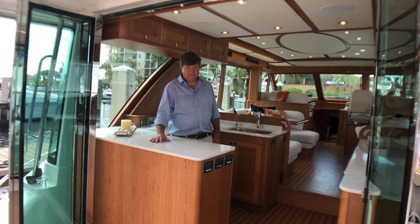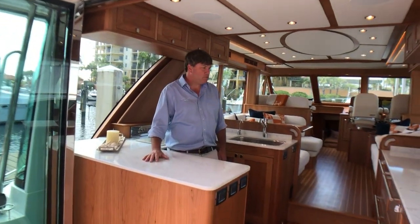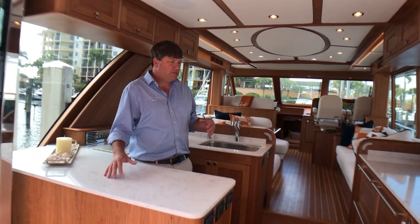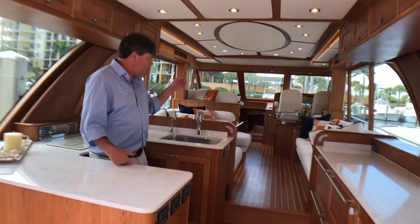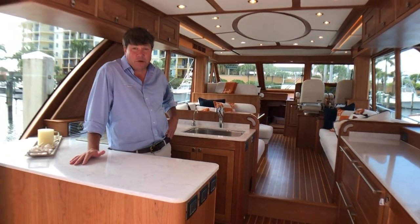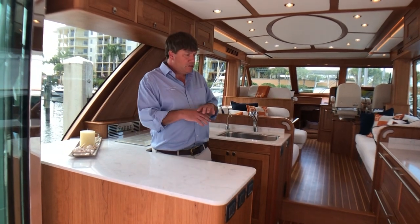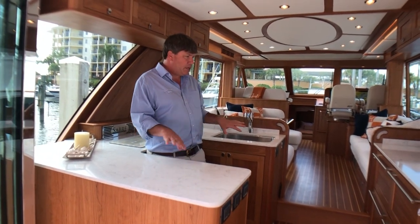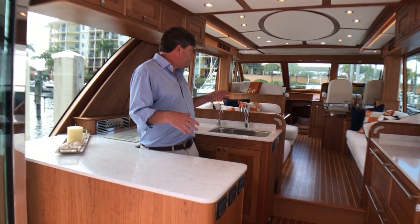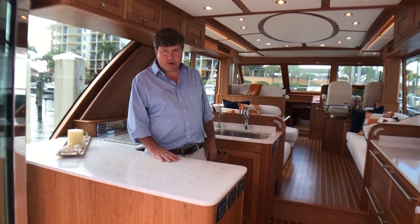Eric's starting in our aft galley. We'll take you through the interior today. The aft galley, as you can see, is between the cockpit and the salon. It's up, which is very different than most layouts, but it really works. We're connecting people — the space is very social, laid out very well. If you like cooking or preparing food, you're not tucked away down below; you're part of the party.